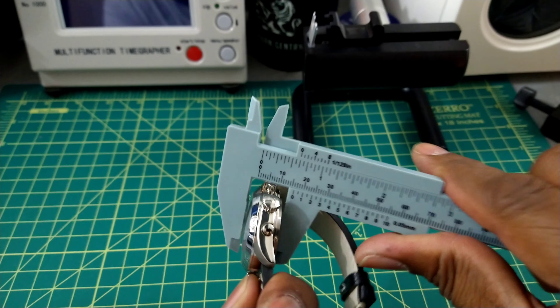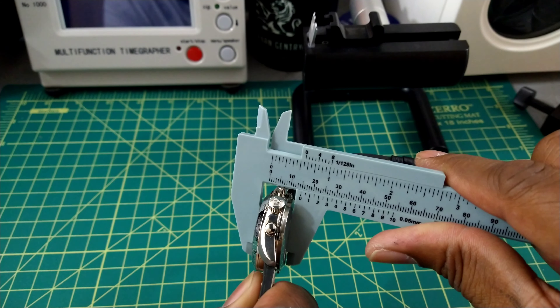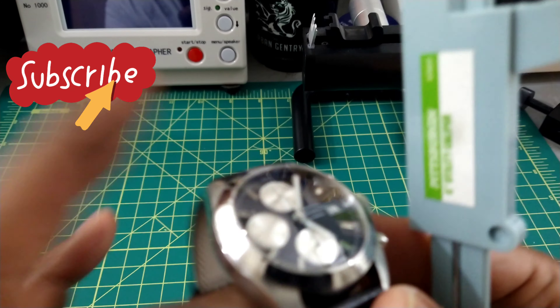This is a 40-millimeter watch, 14 millimeters thick, with a domed anti-reflective sapphire crystal, and the lug-to-lug is right around 45 millimeters. These are perfect proportions, especially for me with a 7.25-inch wrist. And here's what it looks like on my wrist.